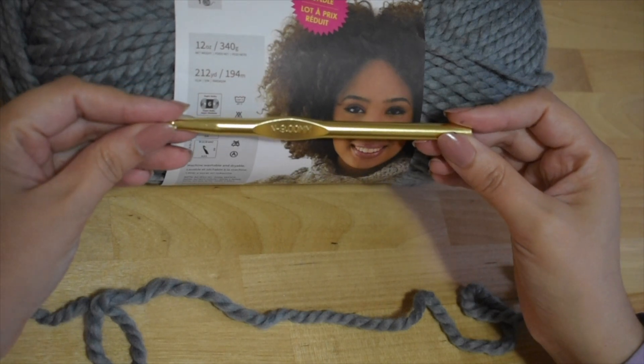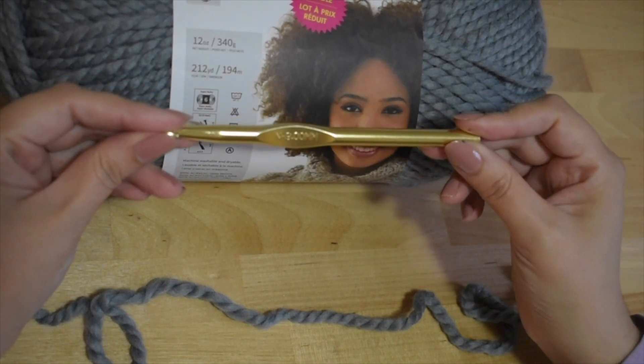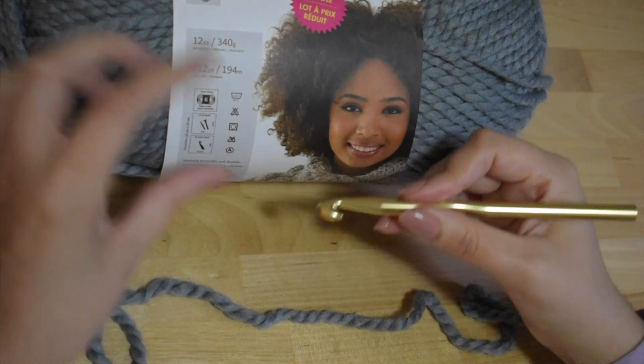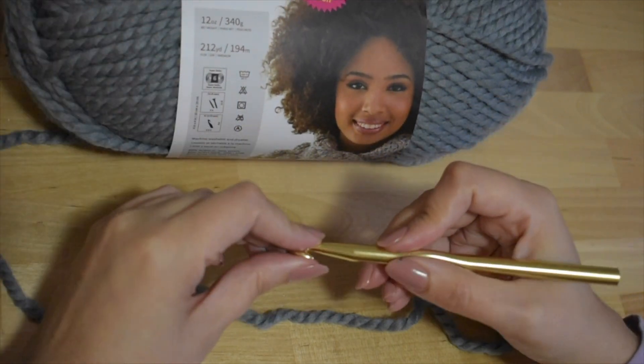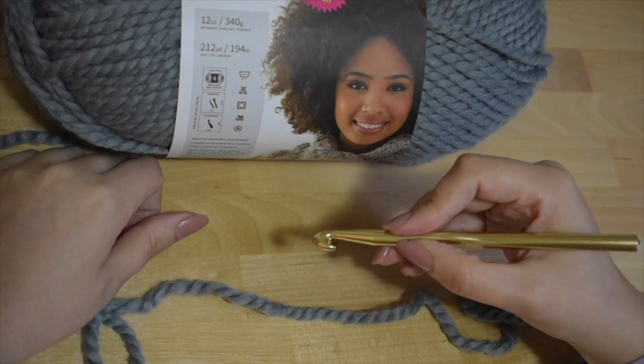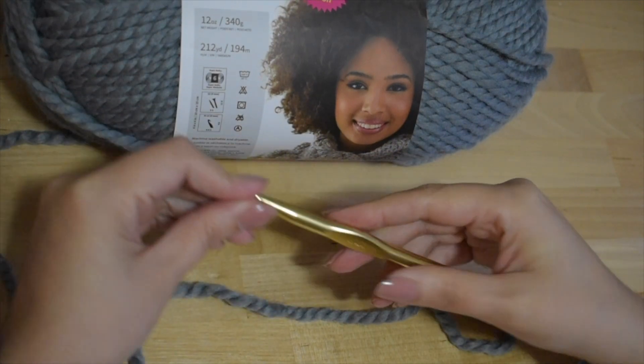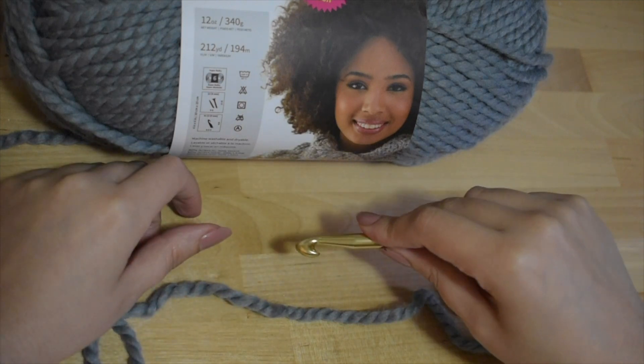The recommended hook is a 9mm N hook. To hold the hook, there are generally two ways: you hold it like you would hold a pencil, or hold it as if you were to hold a knife.